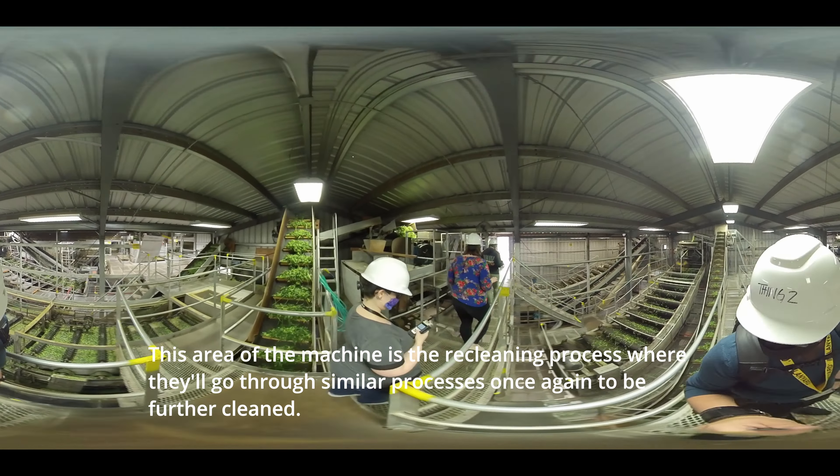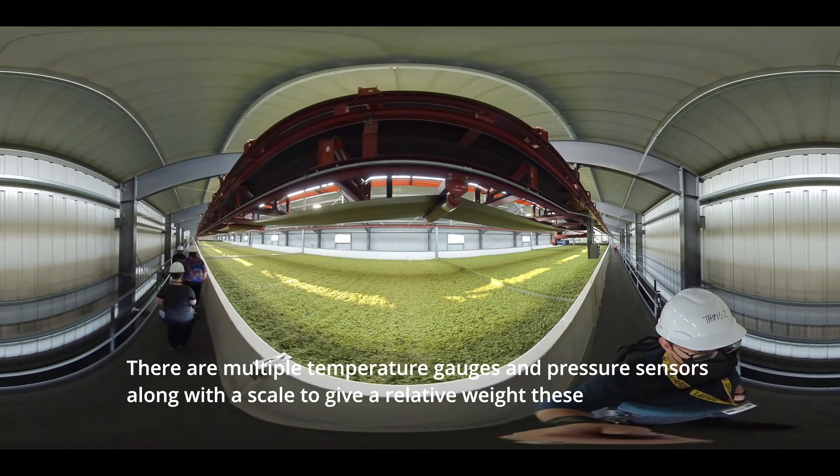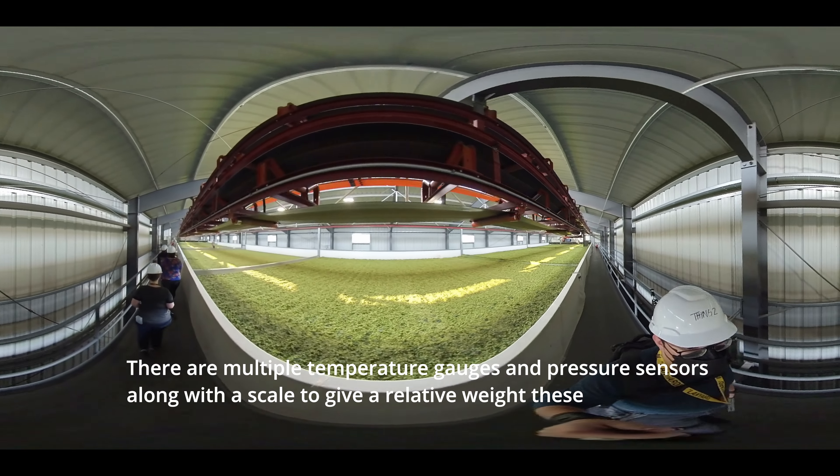Here you'll see our kiln beds, which are slightly larger than industry standards — these are 40 feet by 34 feet and are typically laid around 20 to 28 inches in depth.